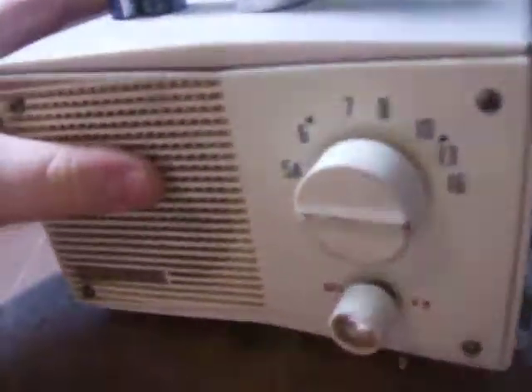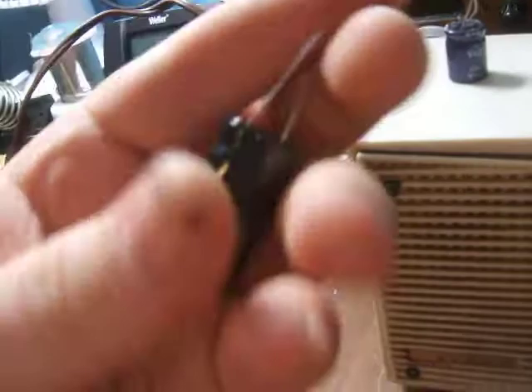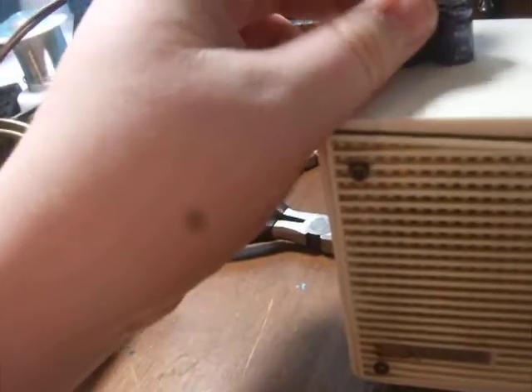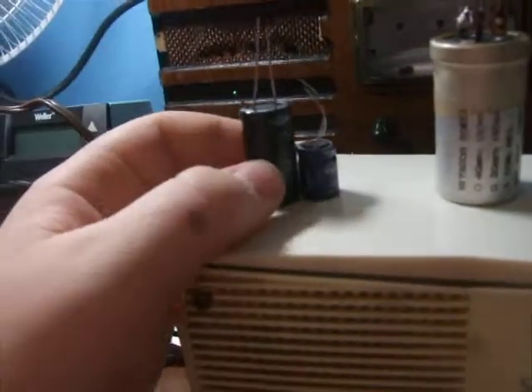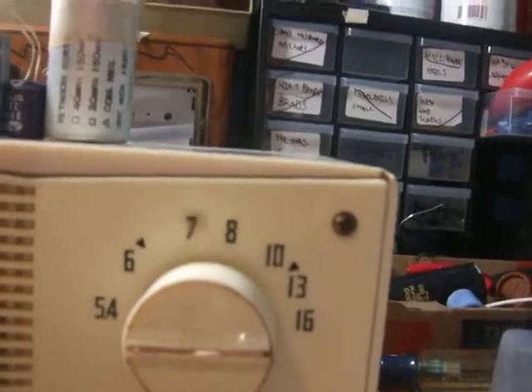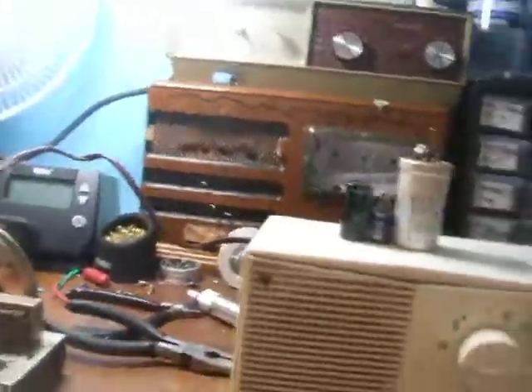Now I'll show you — this is a modern 22 microfarad capacitor, and this is a 47 microfarad capacitor I got from Antique Electronic Supply. It hasn't gotten that much smaller, but you get the point — they've come a long way, especially compared to one of those old multi-section capacitors that are really big. But anyway, there you go.